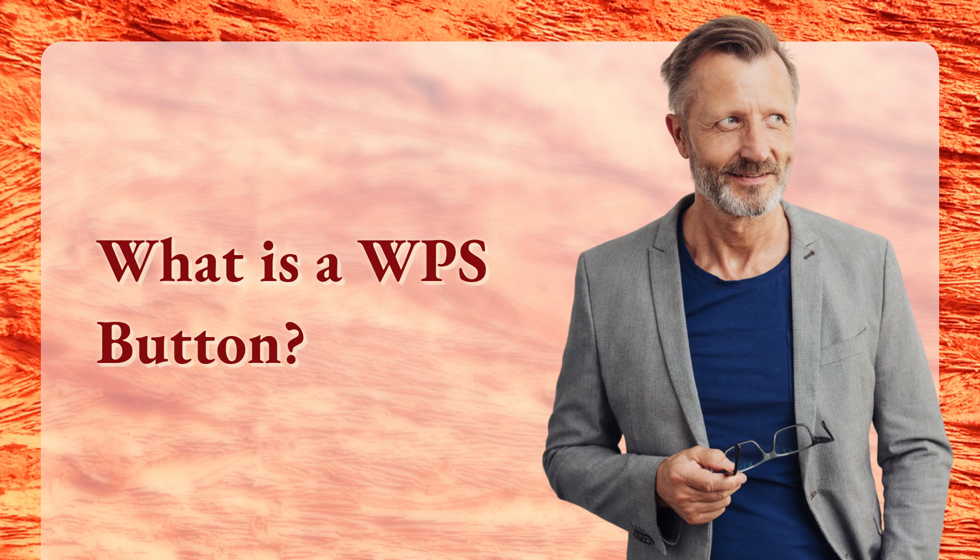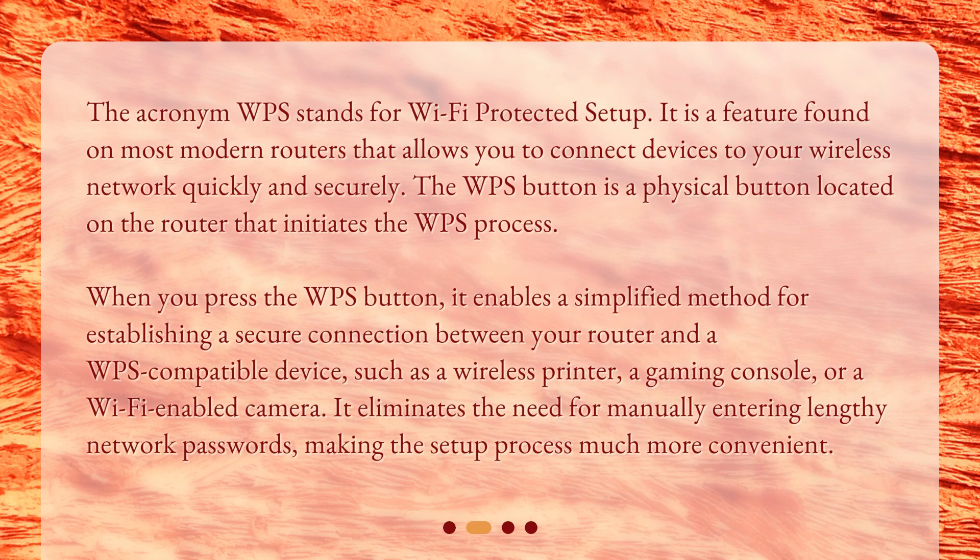What is a WPS button? The acronym WPS stands for Wi-Fi Protected Setup. It is a feature found on most modern routers that allows you to connect devices to your wireless network quickly and securely. The WPS button is a physical button located on the router that initiates the WPS process. When you press it, it enables a simplified method for establishing a secure connection between your router and a WPS-compatible device, such as a wireless printer, a gaming console, or a Wi-Fi enabled camera. It eliminates the need for manually entering lengthy network passwords, making the setup process much more convenient.